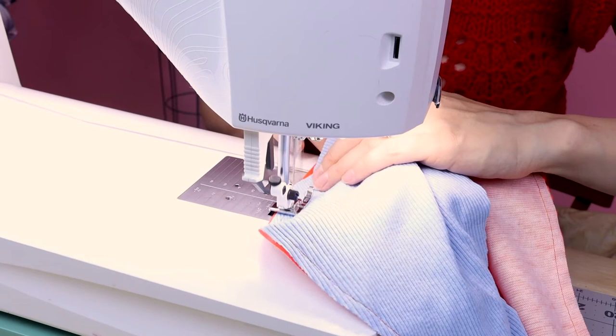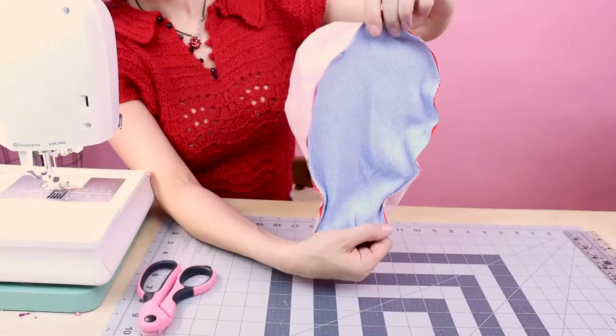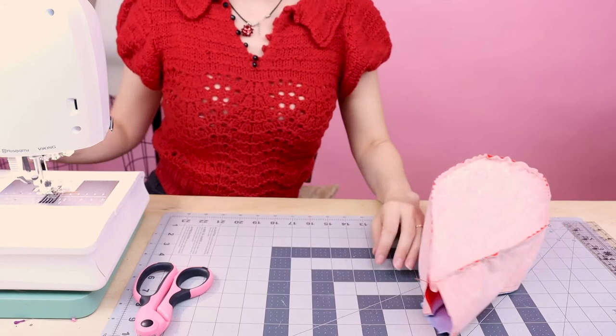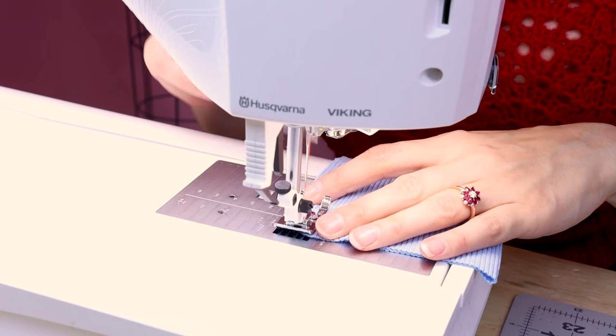When you get to the end, backstitch and cut. We've got the rib knit piece in here and it's looking great — you can see we got the vinyl on the other side. Now grab your rib knit rectangle, place the short sides together, and sew it up at a quarter of an inch. Don't forget to backstitch. Backstitch at the end and cut.